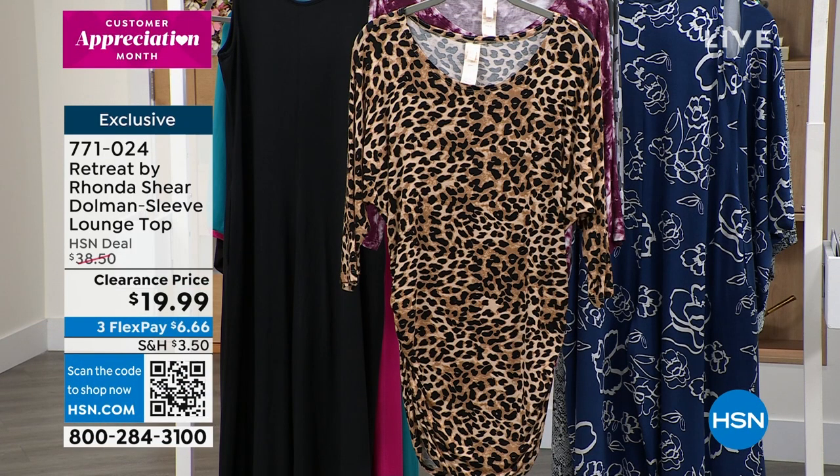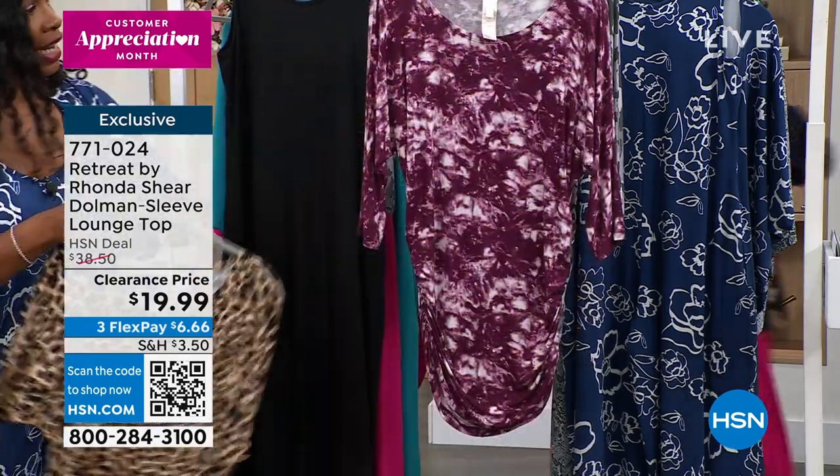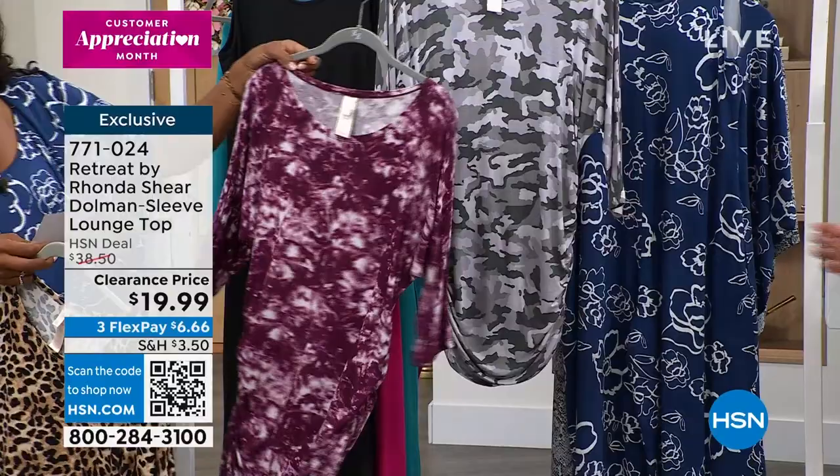For our dolman sleeve lounge top — take a look at this! Oh my gosh, and it can be worn so long. Yes, it's actually 28 inches but you can pull it down if you want to. This one is in leopard, we've got it in tie-dye and there's camo.